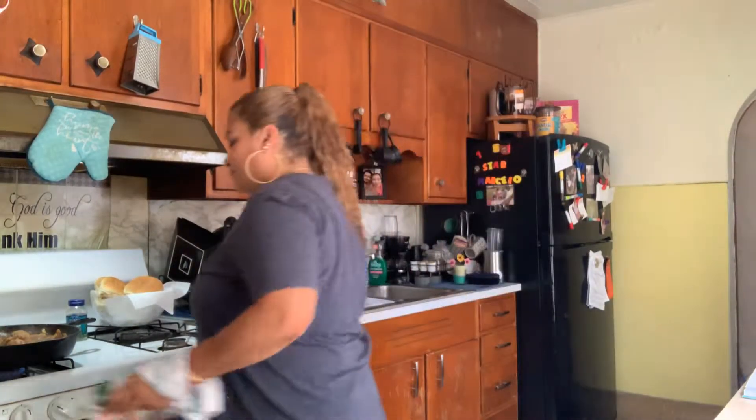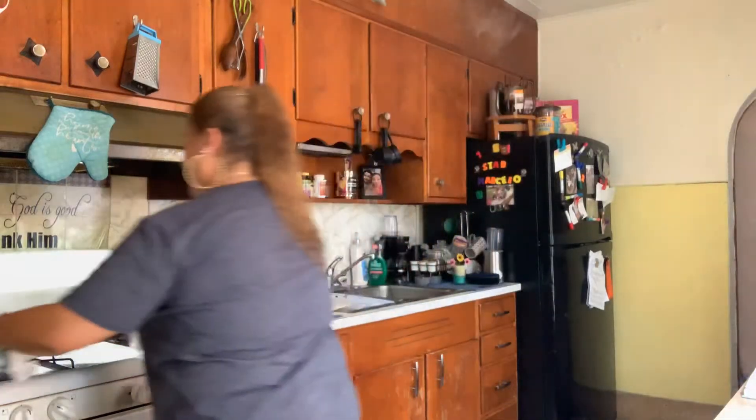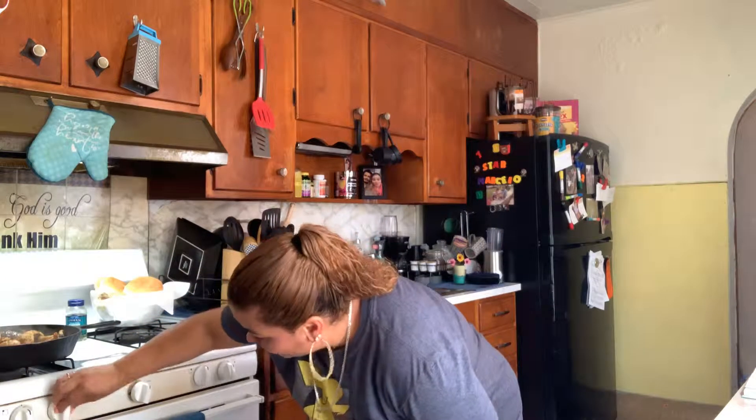I just want to quickly show you the meat — so good. This is basically what it should look like when it's done. You should still have all those big nice chunks of country style rib. Just make sure the mushrooms are not overly cooked and then you're good for the sandwich, I promise you. I'm going to go ahead and turn that off.